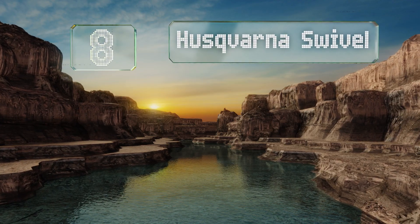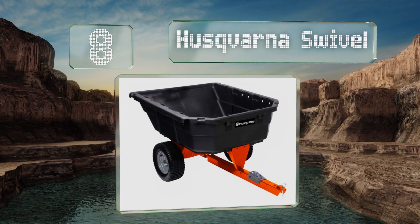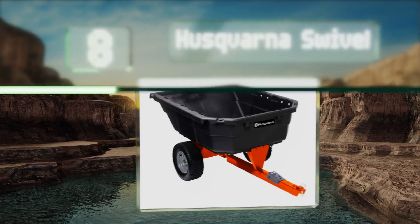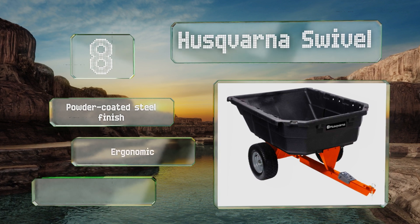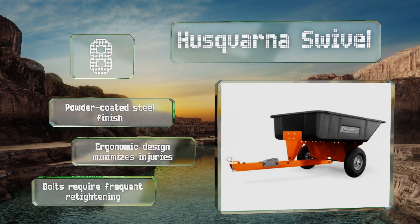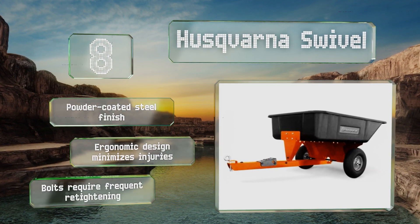Coming in at number eight, make fast and easy work of your landscaping job using the Huskvana Swivel. Its sloped end and structural foam bed allow for smooth unloading, while the step-on pedal leverages a 100-degree rotating range for an efficient dumping action. It's equipped with a powder-coated steel finish and an ergonomic design that minimizes injuries. However, the bolts require frequent retightening.